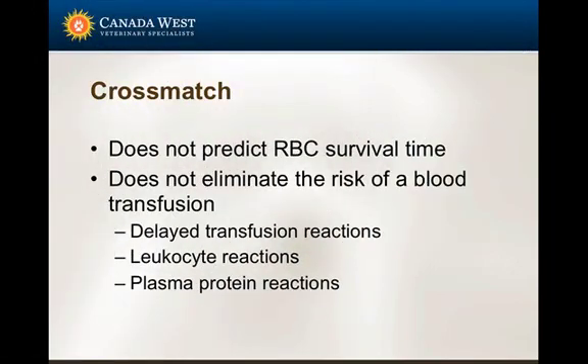Cross match does not predict how long red blood cells will survive in the animal. It does not eliminate the risk of transfusion reactions related to white cell reactions or plasma protein reactions, and it does not predict whether there will be a delayed transfusion reaction.